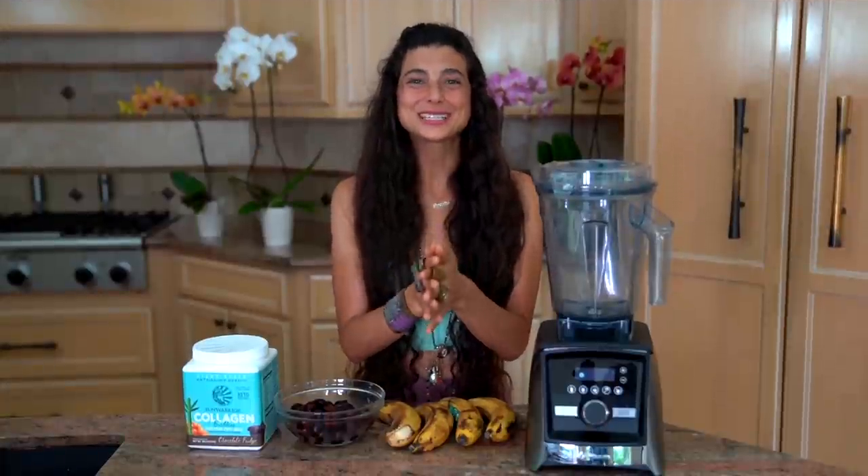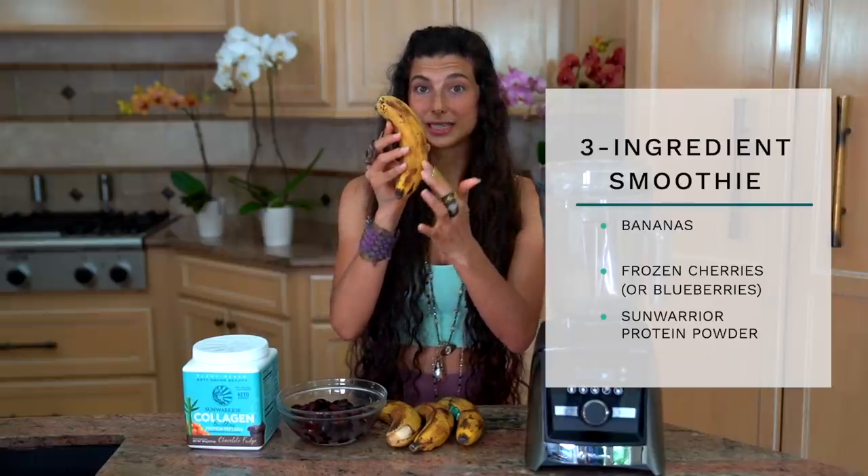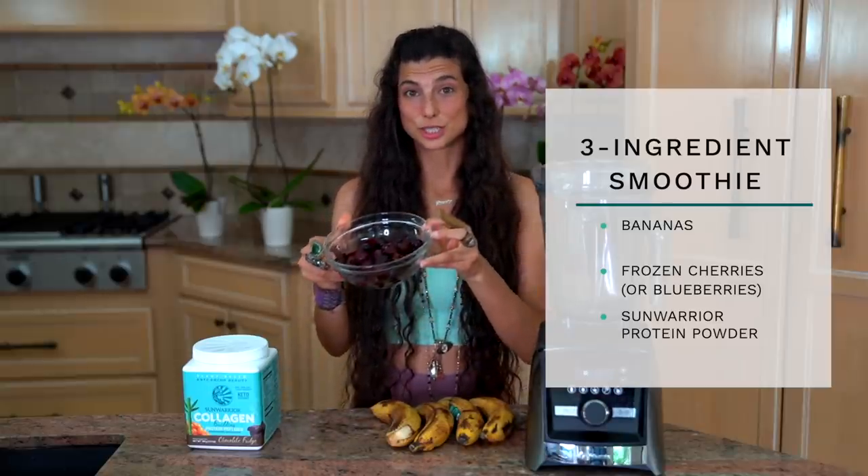It's about lunchtime, and around lunchtime I usually enjoy a smoothie. One of my favorites is a chocolate cherry protein shake. The three ingredients are: ripe bananas — really ripe, with speckles, because they're sweeter, softer, and the starches have converted into carbohydrates; frozen cherries, about one pack or two cups (you can substitute frozen blueberries); and Sun Warrior protein powder in the chocolate fudge collagen protein peptide variety, which is my current favorite because the chocolate pairs so well with the cherry.